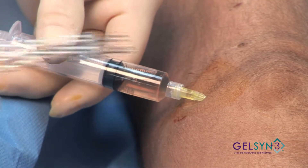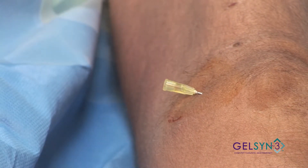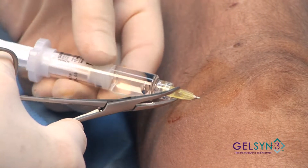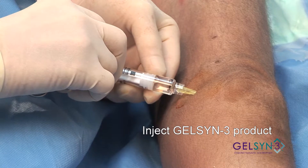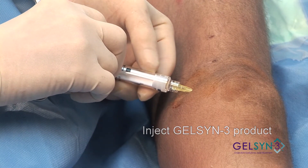And now we're aspirating the effusion. We use our hemostats to steady the needle. We know we're in the joint because we couldn't have aspirated the effusion if we were not. With a large bore needle, the product flows easily. And we're done.